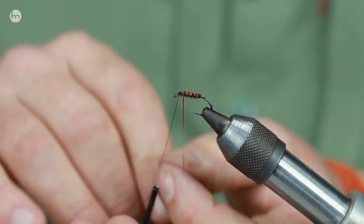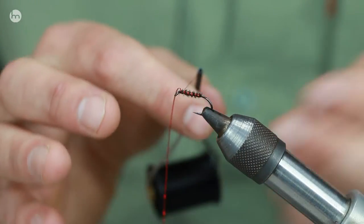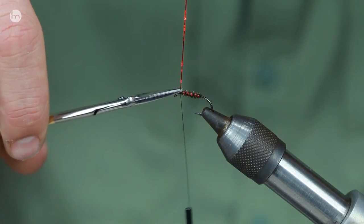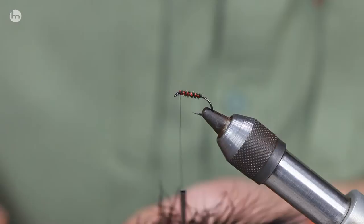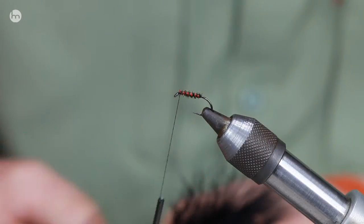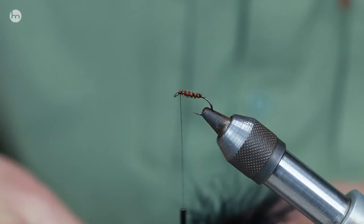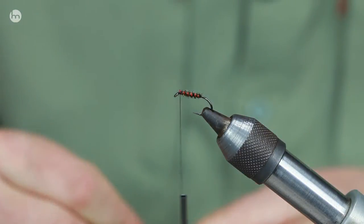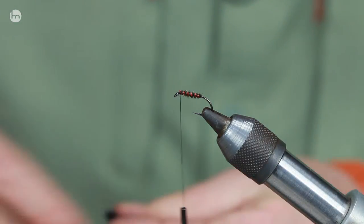I've just got a holographic here, and what we're going to do is put the marabou in the top as the wing. When you're tying these, err on the side of caution — put longer marabou and you can always trim it back. If you put it on too short then obviously you can't add to it.